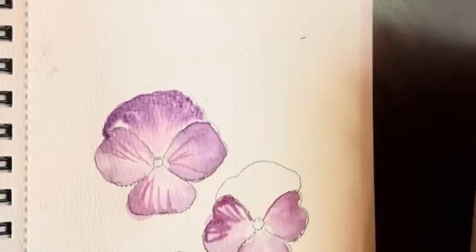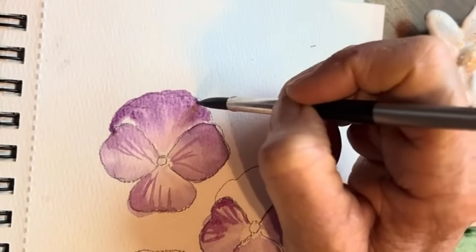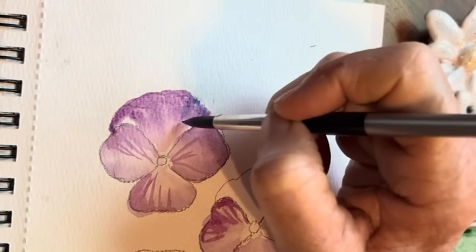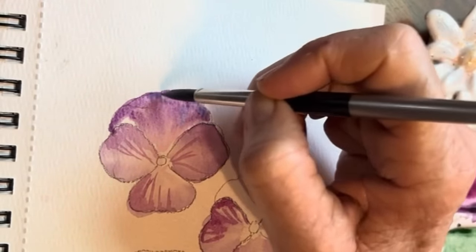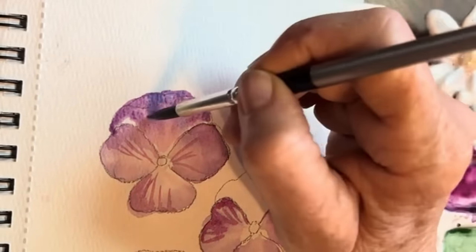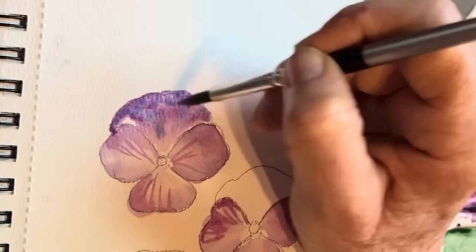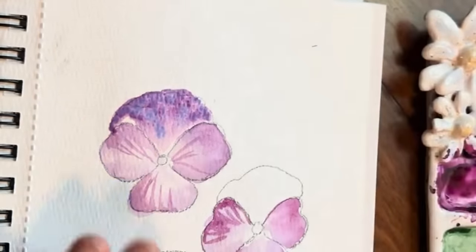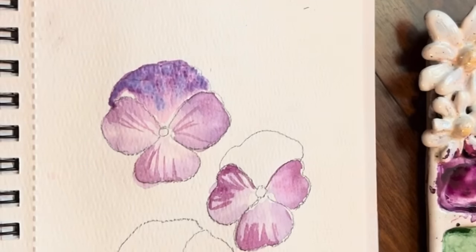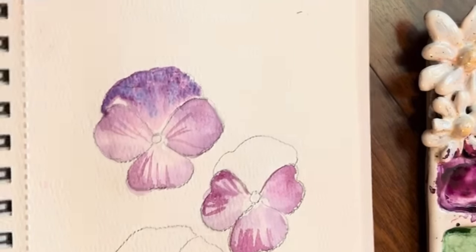Let's just add in some touches of that here. That beauty of watercolor — you can just let it mix and do its own thing. Look how pretty that is. That mix — oh, I love that. I'm already really happy with these.